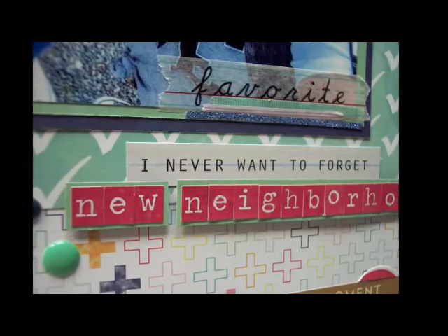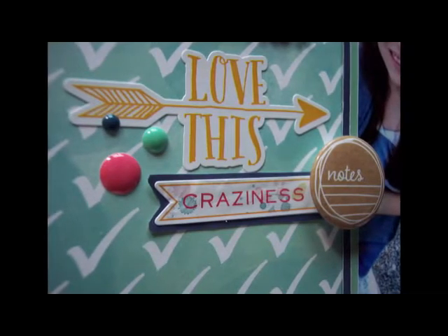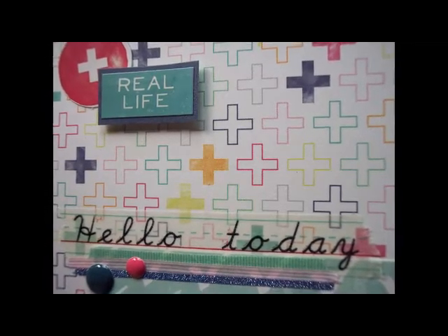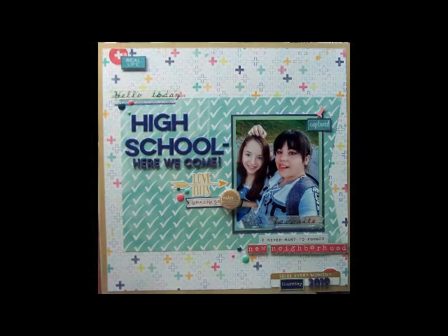But that's my layout. I appreciate y'all watching, and if you leave a comment below I'll be sure and get back to you. If you like the video, I'd appreciate a thumbs up, and if you're not subscribed, I'd love to have you subscribe. Since this is a hop and we do have a sponsor, please be sure to leave a comment — leave a comment on everybody else's videos too, and your name will go in a drawing for a prize. Thank y'all so much for watching, and I hope y'all have a happy, scrappy week. Bye!